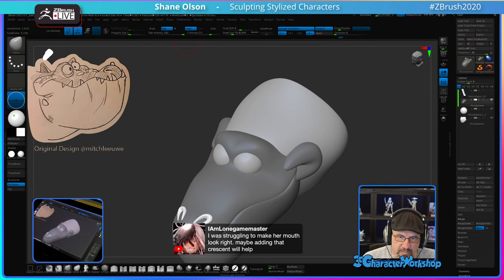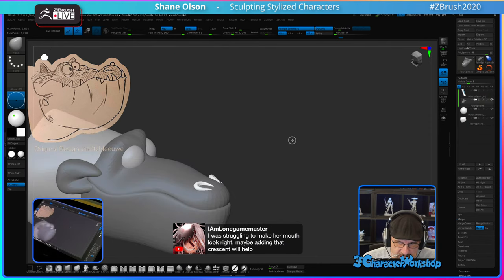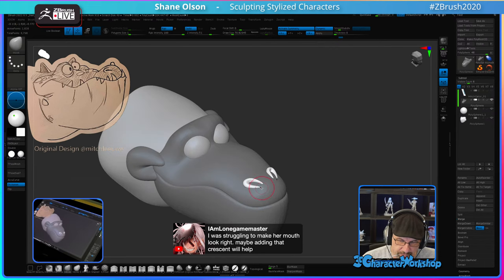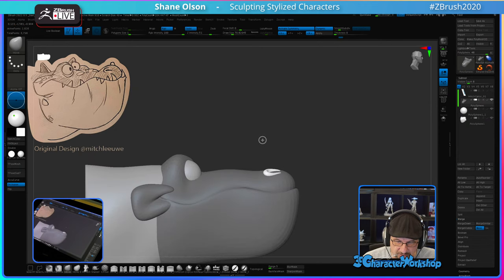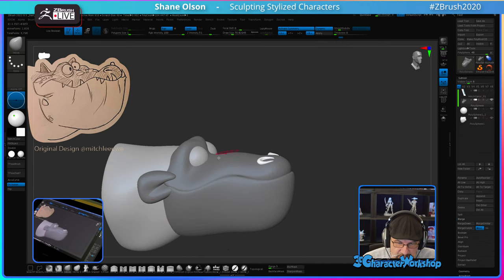Sometimes I just like adding primitive shapes to help me along — to help me figure it out. I could totally sculpt these nostrils out brute force, but sometimes primitive shapes are a better starting point. That's what I decided to do this time.